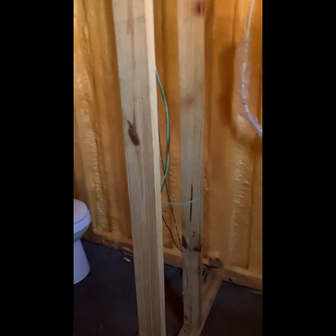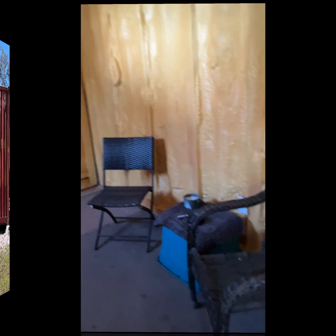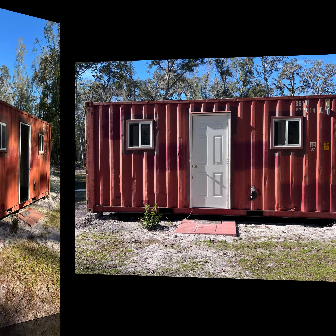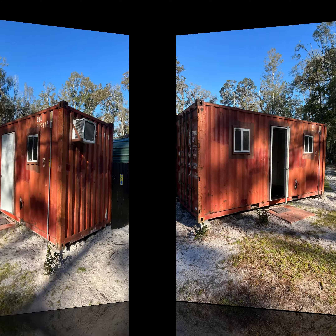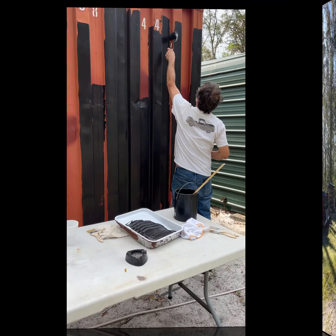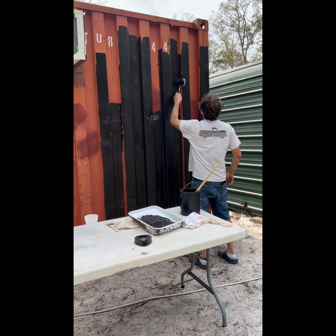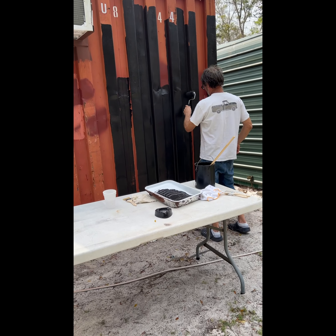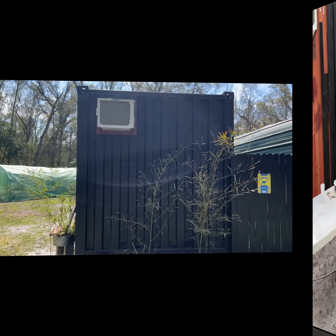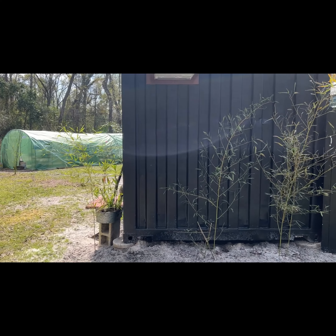Pretty excited about getting started and getting it finished up. Stay tuned! Here's the cargo in its final resting space — it was a chore to get it there. It was an ugly red with all different kinds of dents. We used black industrial paint that we got for free, and it looks amazing — absolutely love it.